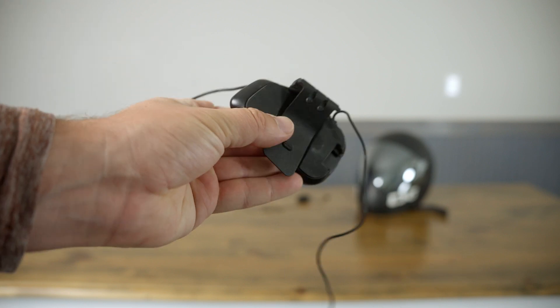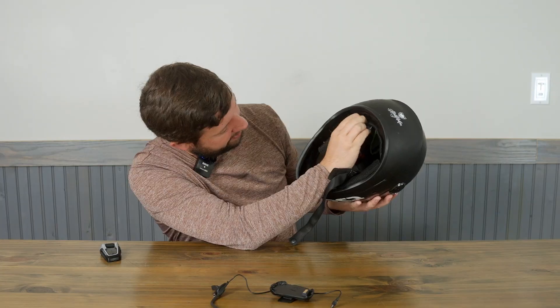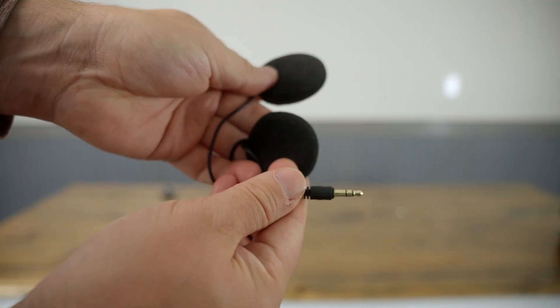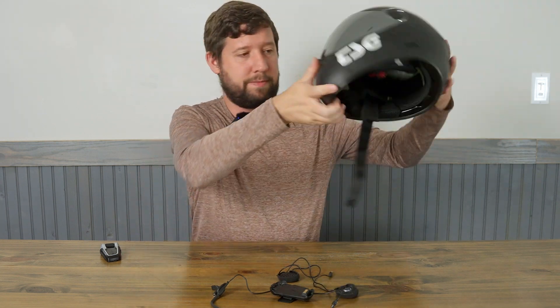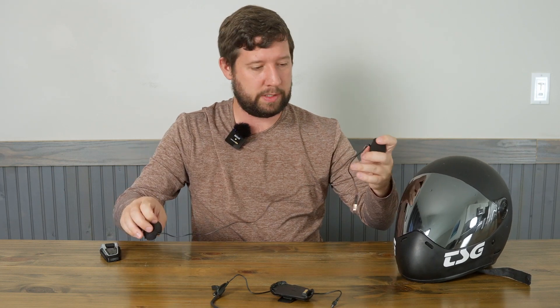Last but not least are your headphones. Mine is kind of strung around the back — I did spend a fair amount of time getting the wires nice, but I'm ripping it apart for you guys anyway. There are the headphone units. Pretty simple, right? Just three pieces. Put it all back together — it took about 10 minutes. Super easy.